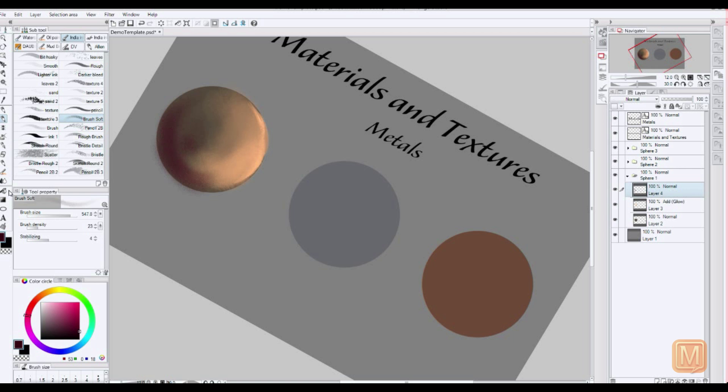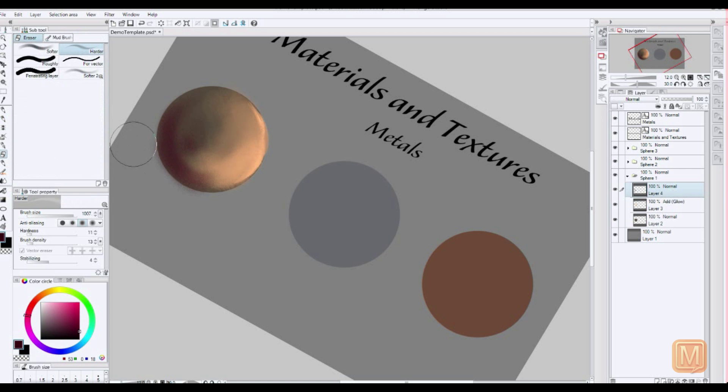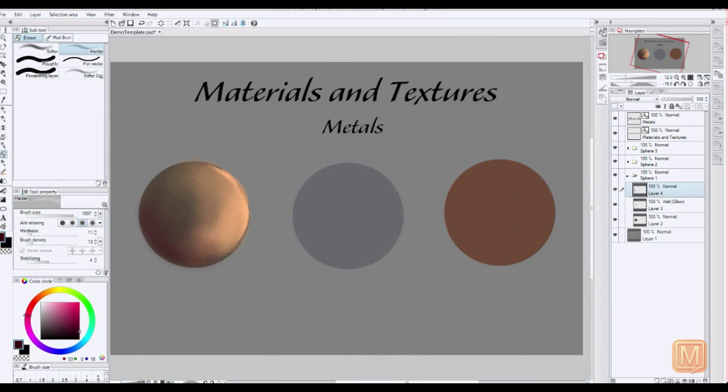I will say it's really important to use references when you want to do textures for the most part, but I've done metals for quite a while, so this is really just to get you the basic idea. If there's a very specific look that you want, then it's going to be smart to have a picture open in another window and kind of look back and forth, just so that you can get the details right.